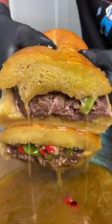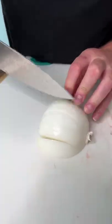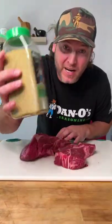Chicago style Italian beef, Dano style. I don't care what your mama said. First thing we're gonna do is slice up our onion. Pop the top on our Dano's OG.